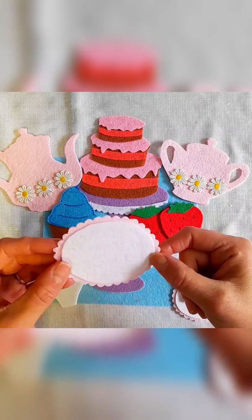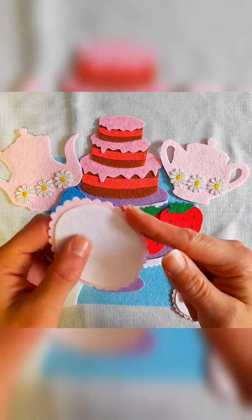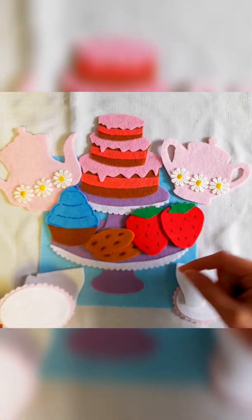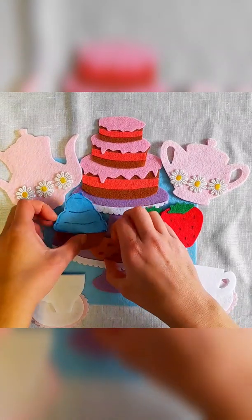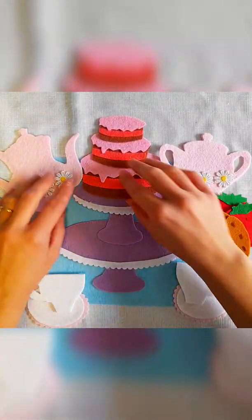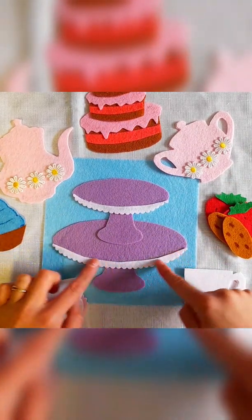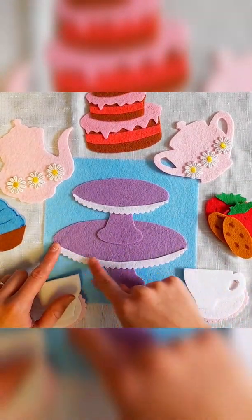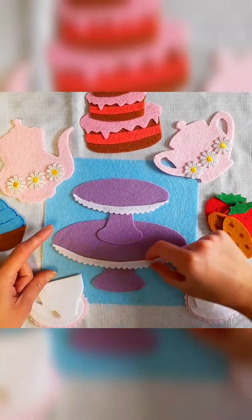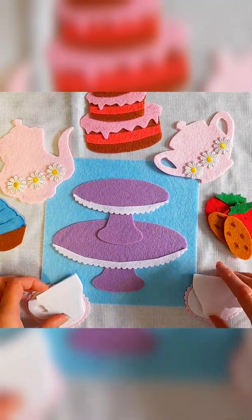I took my scissors with the special decorative edging and cut around the plate — I think it looks so cute. The last thing I added was a little white border on the edges of the platter, and I used the special scissors to cut that little edge at the bottom. Even if you just have regular scissors and want to cut a curved edge to add to the two tiers of the platter, I think that would look really cute.